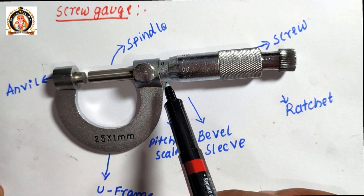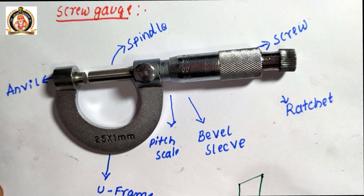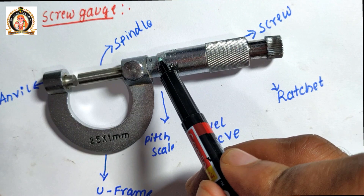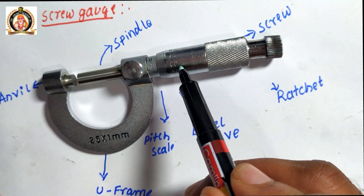On the pitch scale there is a bevel shape. The shape of this type of component is known as bevel shape — it has a taper side, therefore it is known as a bevel sleeve. The bevel sleeve also has a circular scale which is known as the head scale.